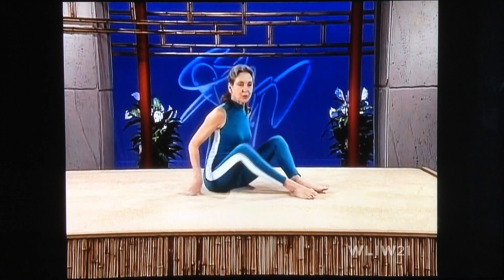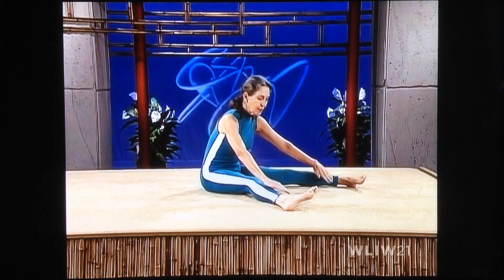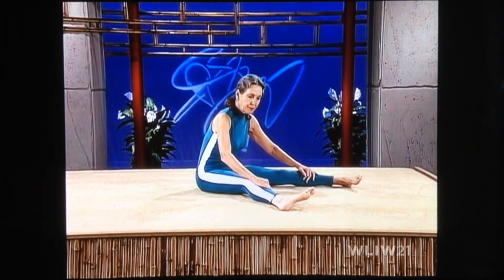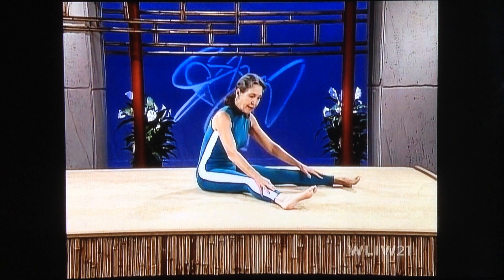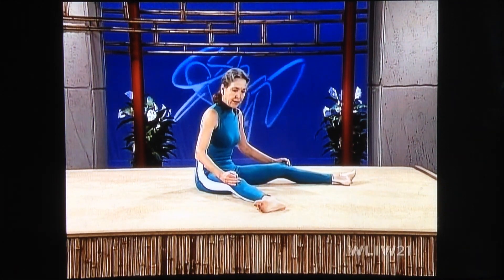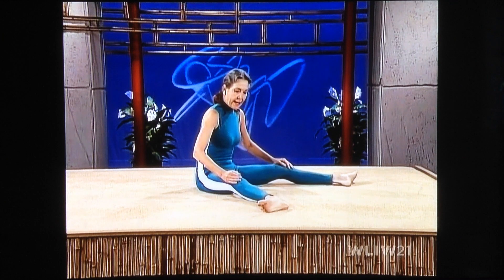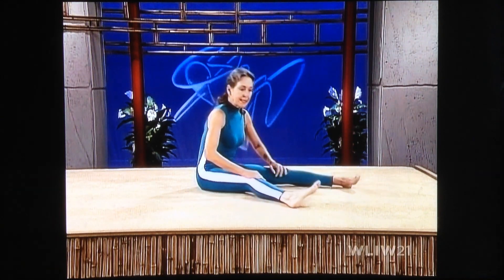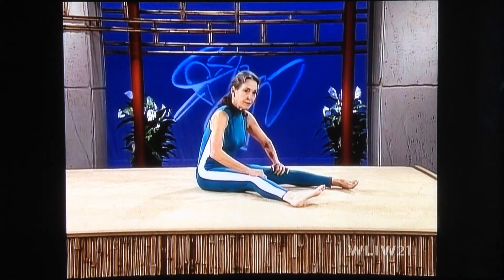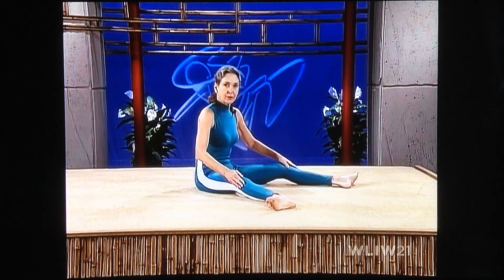Bend your knees, relax your hip joints for just a minute. Then separate your feet for the ankle turner. Bring your toes in as far toward the floor as possible, and slowly toe out — way out to the side, working into the hip joints. Toe all the way in, all the way out. Keep your stomach tight. All the way in, all the way out.